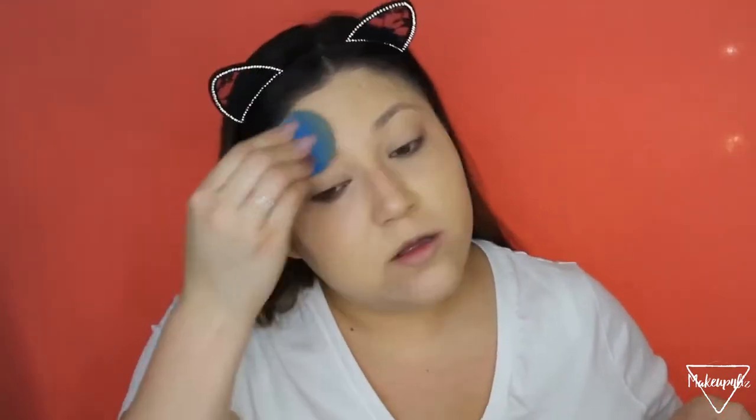I'm going to go in with the beauty blender to blend it out more easily. The foundation does match my neck once blended. Moving on to concealer — this is the ColourPop No Filter Concealer in shade Light 18. I like to slightly warm up my concealers before applying. I'm putting this under my eyes. I've used this concealer before and really like it — it's very creamy and blends so well.